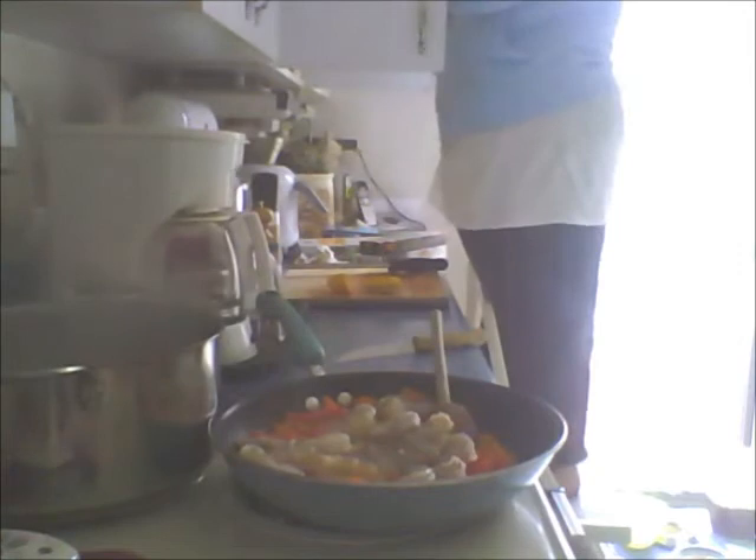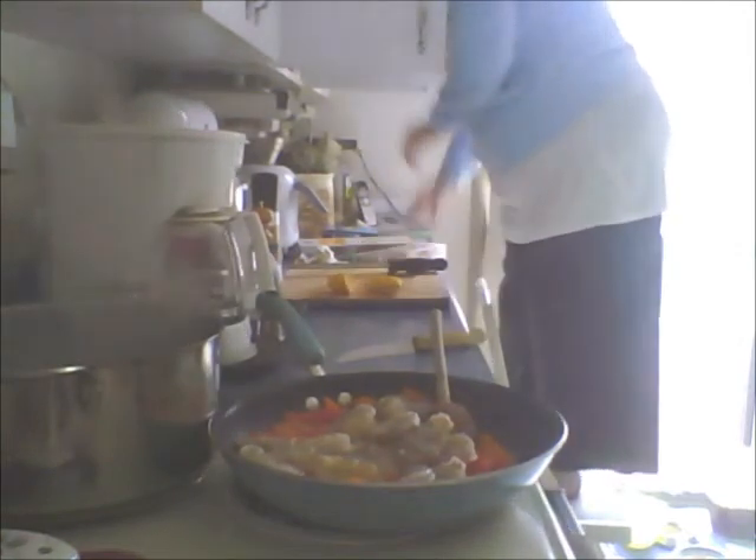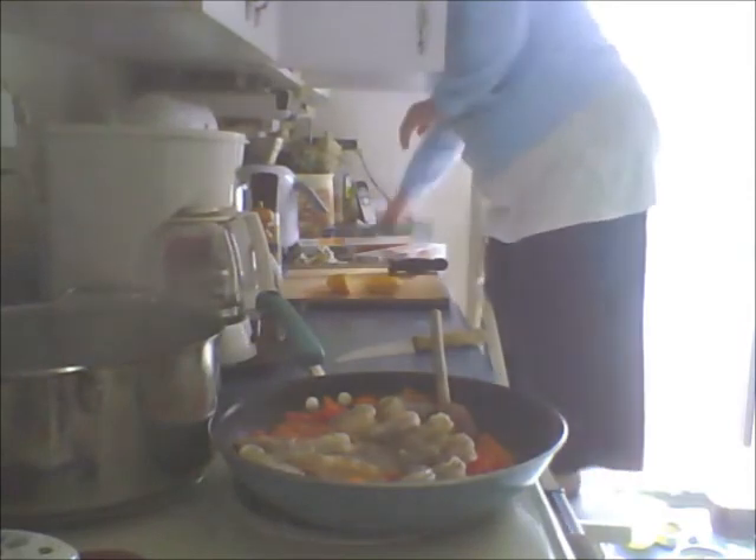I basically just have noodles and I don't want noodles, so I'll probably go with the whole wheat pasta because that's what we have. I'm going to put the lo mein back and put the spinach back.